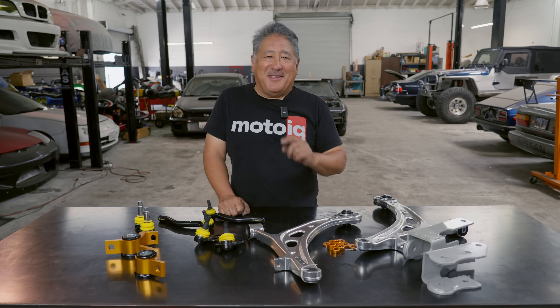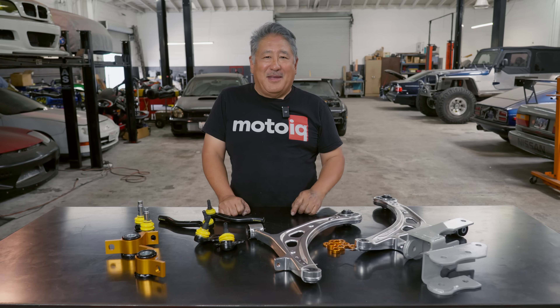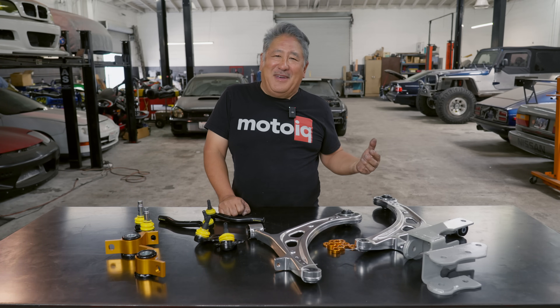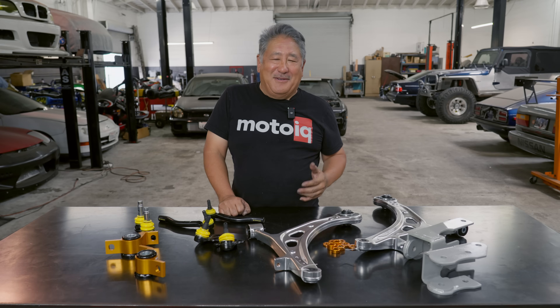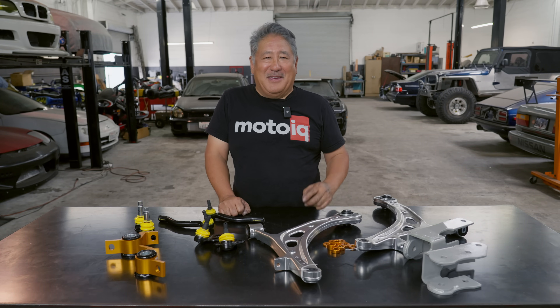It's Mike at MotoIQ, and today we're going to talk about correcting your suspension geometry. A lot of you guys modify your suspension for better handling, drifting, time attack, track days, whatever. So most of you have the usual stuff — coilovers, anti-sway bars, bushings, or even spherical bearings. But not a lot of you have corrected your geometry, and that's kind of like the next step in handling. It's really important and it can make a really big difference.